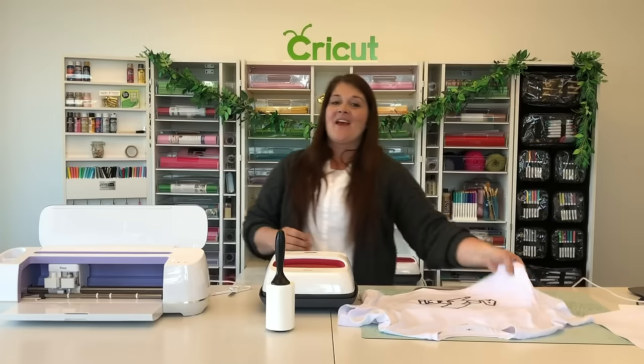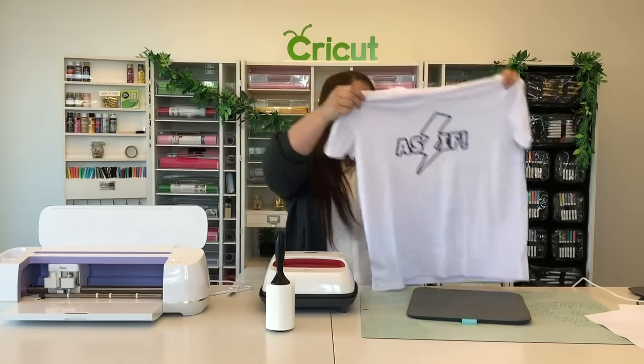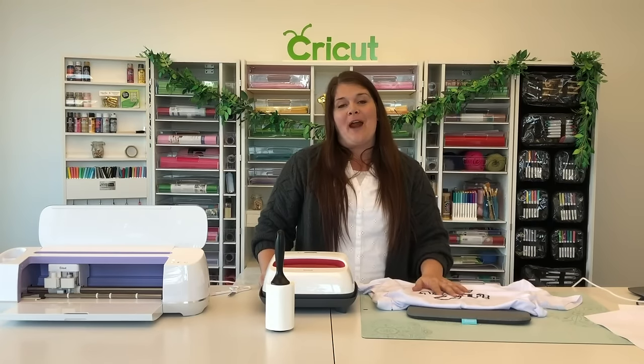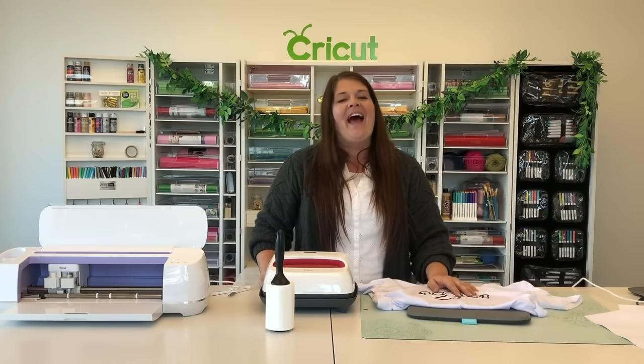You have now made your first infusible ink item and we hope that you guys love it as much as we do. We also hope that you stick around and view more of our videos so you can learn how to use your new Cricut machine with all the great materials we have available. Have a great day!